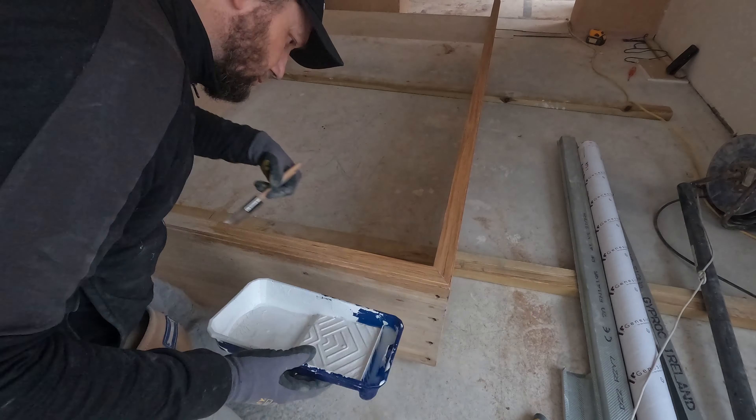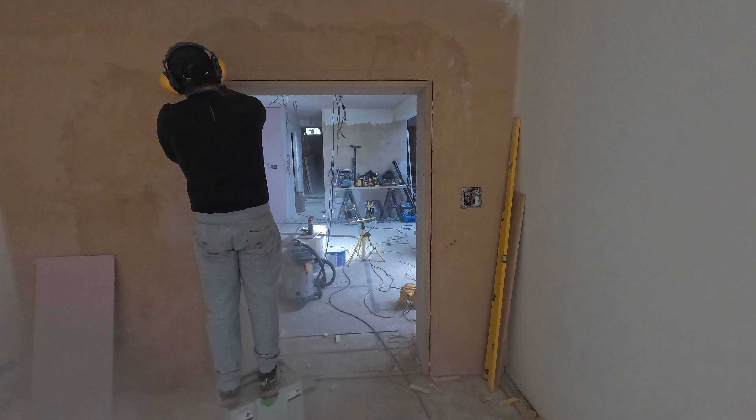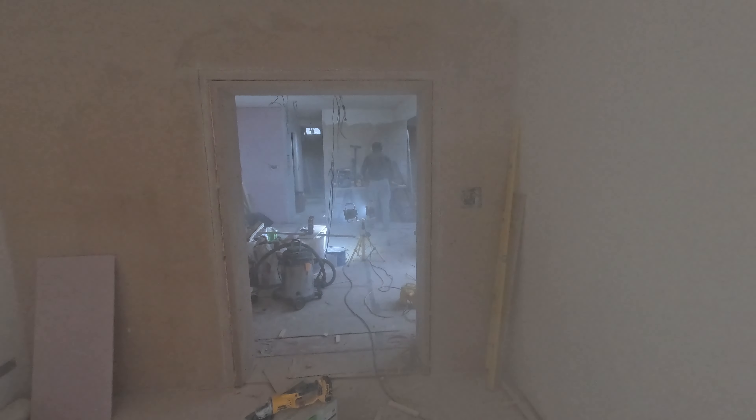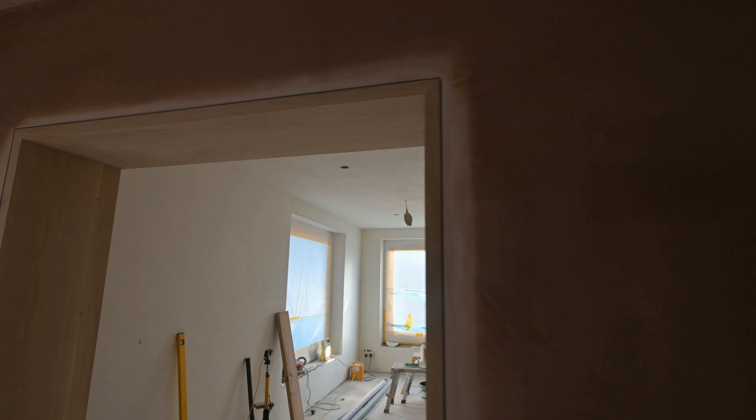This is the Shadow Gap Story. Shadow gapping - not architraves - shadow gaps under the skirtings, shadow gaps everywhere on this job. I like the concept, I really do. It's something different. I've been using shadow gapping around certain pieces of furniture that I make, wardrobes and certain parts of joinery, but never done it around the doors, on the skirtings and things like that. So I really like the concept and I'll quickly take you through the process.